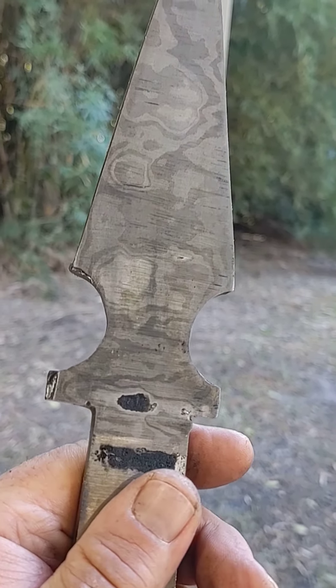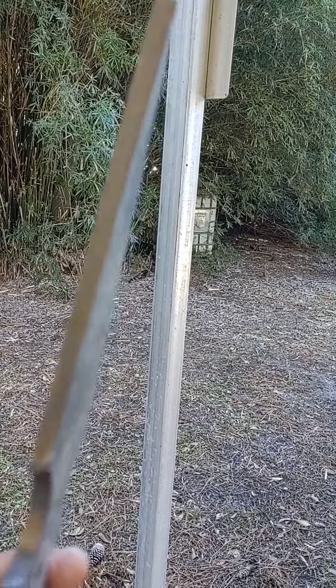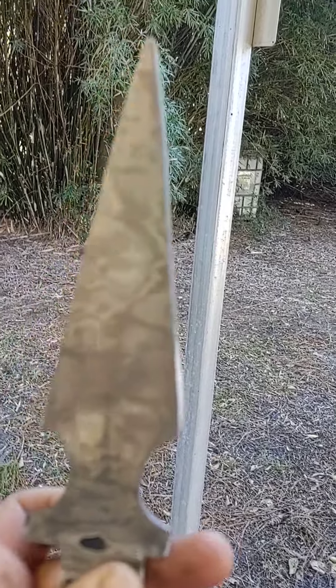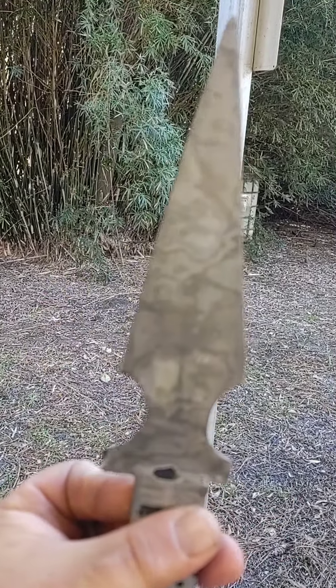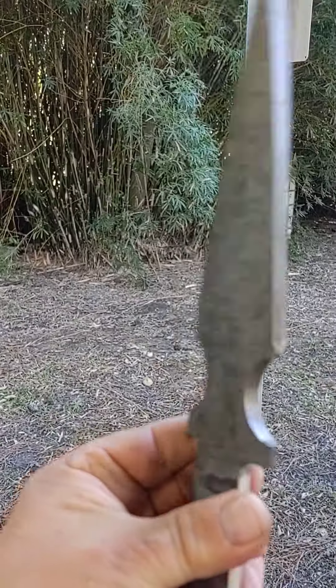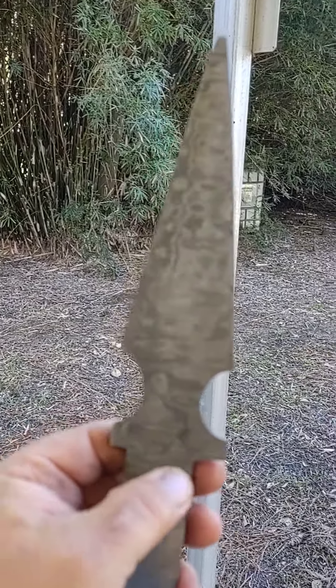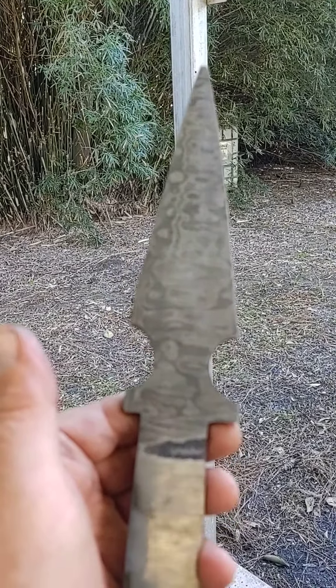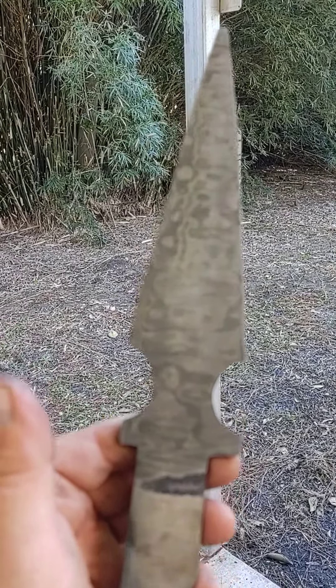It's gonna be pure-D awesomeness. I read up on how to do a four-edge grind on it, and I'm even thinking about maybe putting some bleeders down the middle. So far I think it came out really nice. I've got to do some work on the handle, even it out, and then get her in a heat treat.